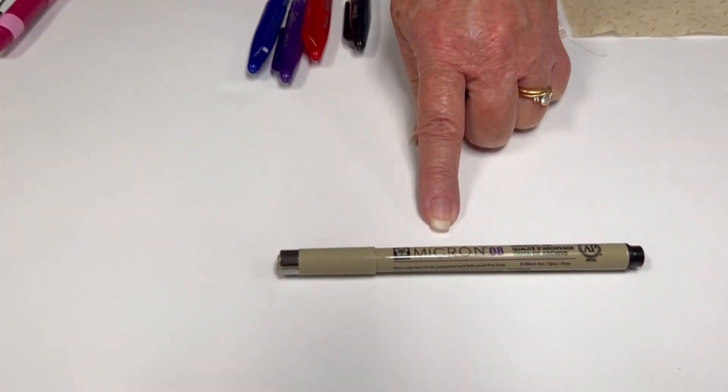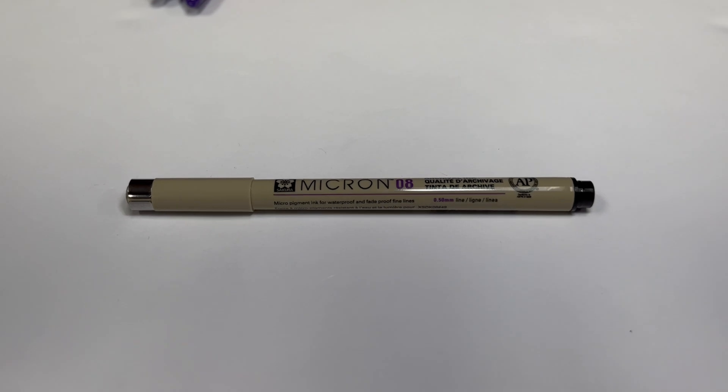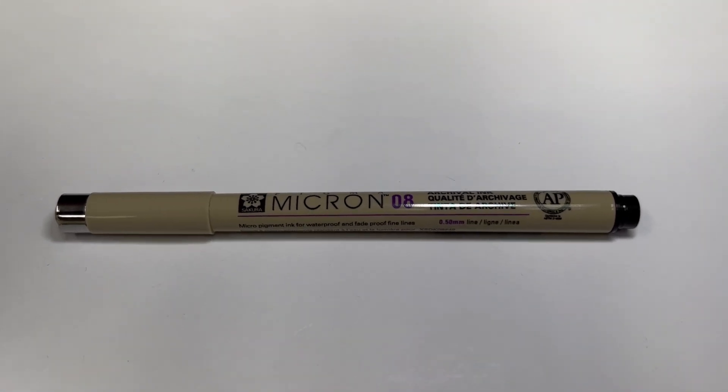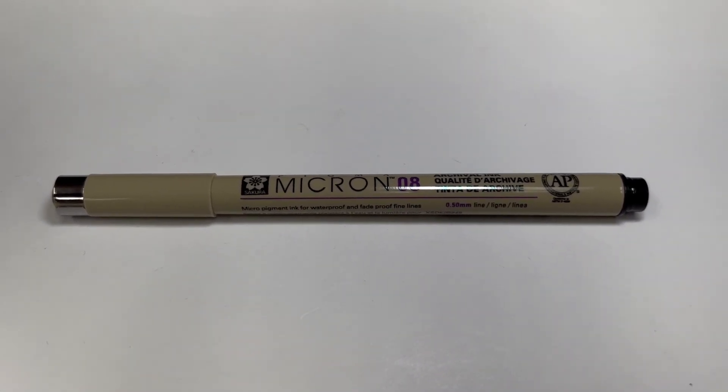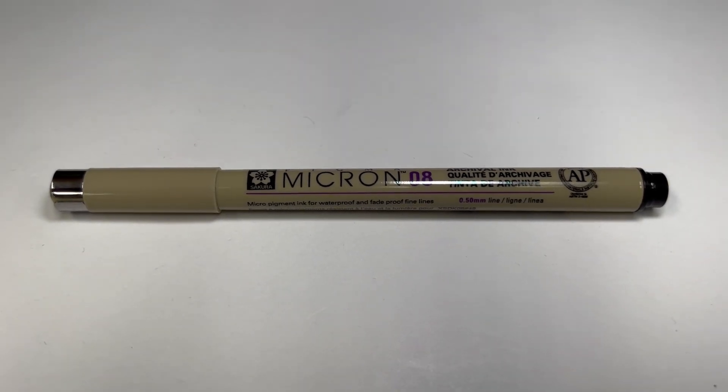Hi, this is Joy at Red Pine Quilt Shop. Today we are talking about fabric marking pens. I'm going to walk you through my favorite fabric marking pens, what I use them for, and why I have the various ones that I have. We're going to start with the first pen — it is the only pen that I use that is actually a permanent pen, and it is a Micron Pigma marker. I like the size five and the size eight, and I have these in a variety of different colors.